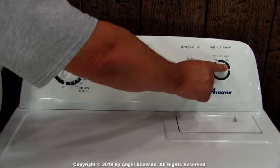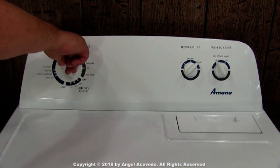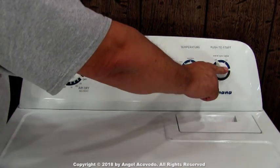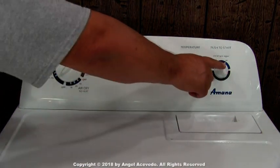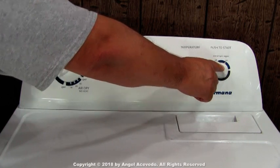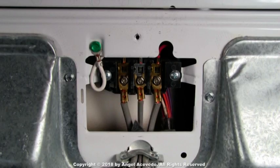If the problem with your dryer is that it's not starting in any of the cycles — in other words, the dryer is dead — the first thing you need to check are the voltages at the terminal block.